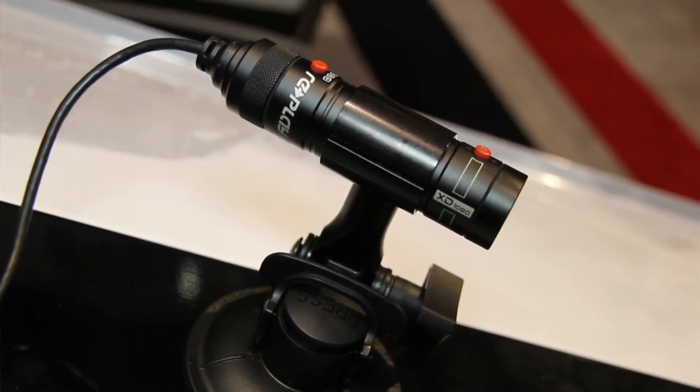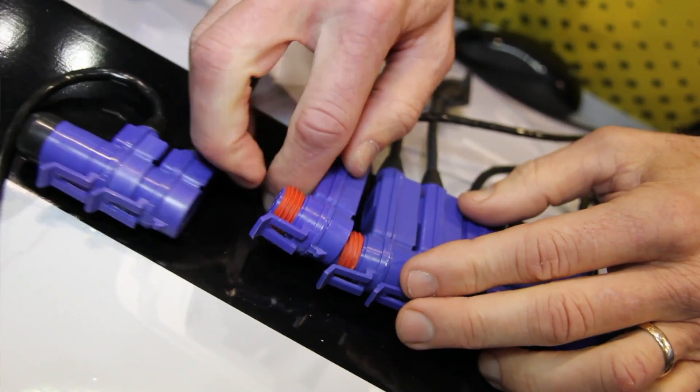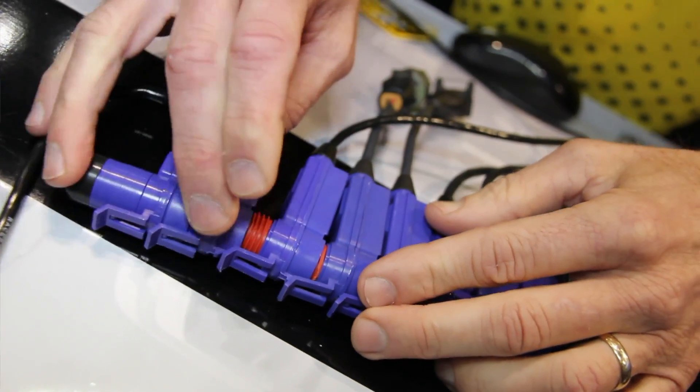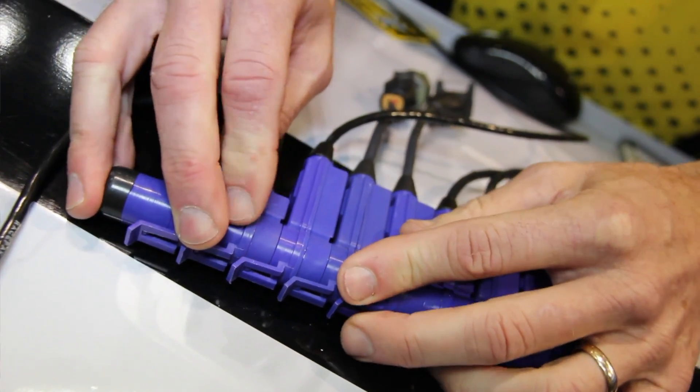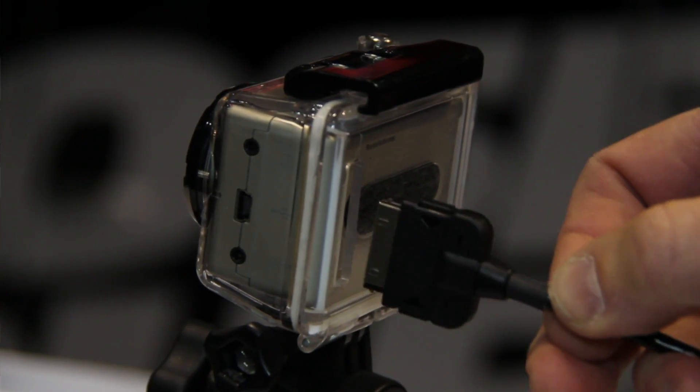Tell me how you guys did this. Basically we're using one of our standard V-net modules, which is a module that connects to a sensor — in this case it connects to a particular camera. For the GoPro it has a unique connector and for the Replay it has a unique connector. In the case of the Replay, it's actually streaming some information back to us, so it allows us to actually know where the camera is in terms of frame count and that type of stuff.